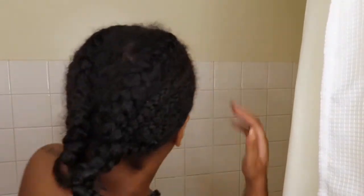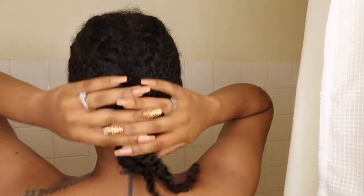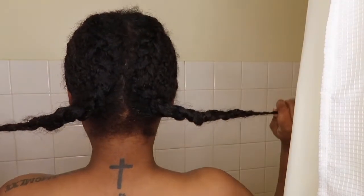What's up y'all, it's your girl Shay back with another video. I know it's been a long time, but today I'm going to show you guys how I wash my hair after I've worn a wig.